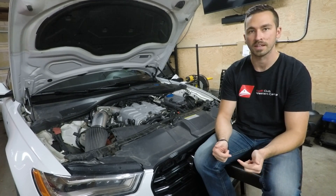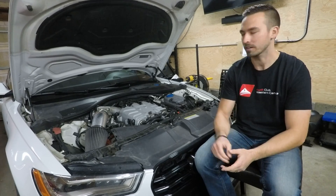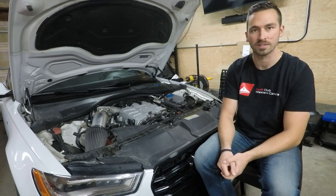Hello and welcome to today's video. We're going to dig into intake air temps, or IATs, and how they affect our 3.0T performance.